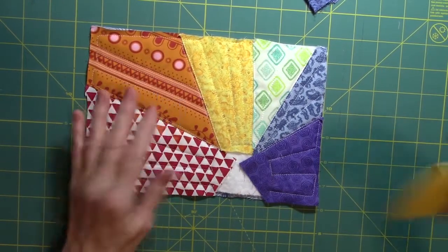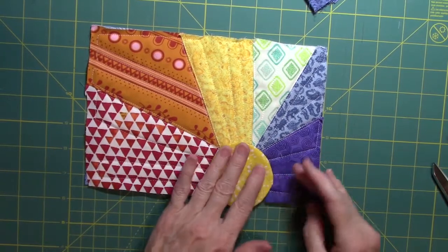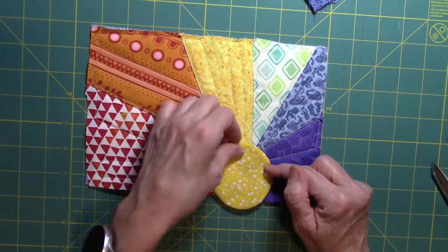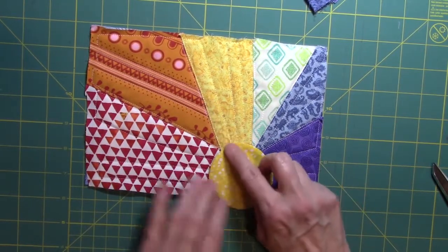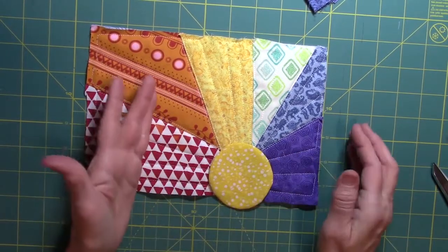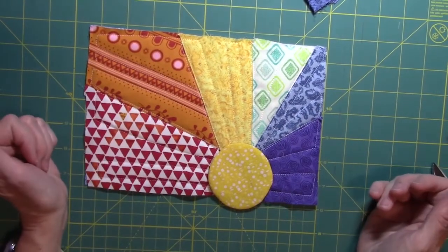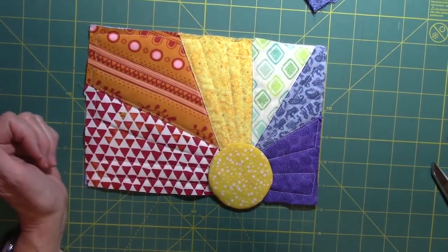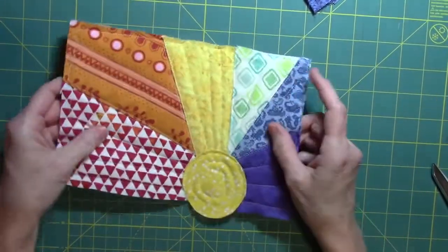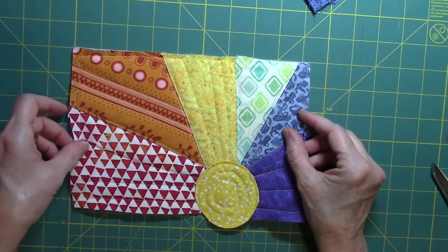Here it is all quilted up. I'm just going to put my little sun on here — I'm going to have it hang off the bottom a little bit — and do about maybe three circles around, and then it will be ready to be bound. The little sun is all done, so what I'm going to do is just trim this up.